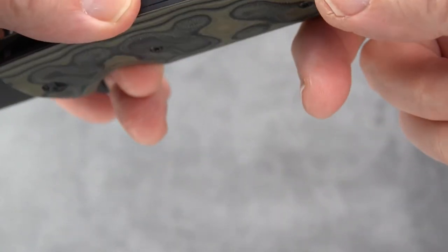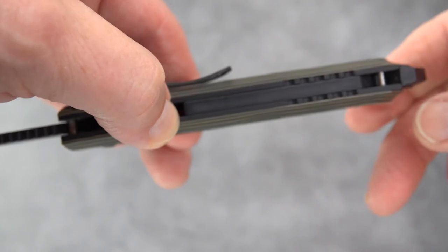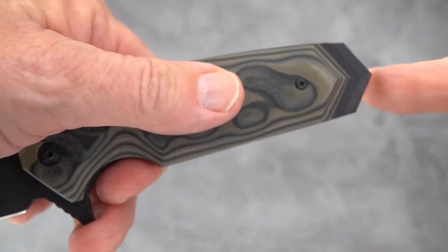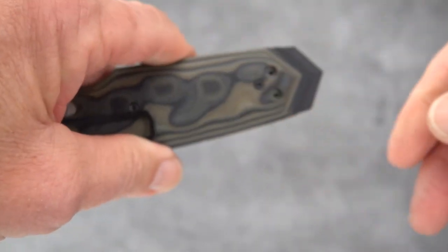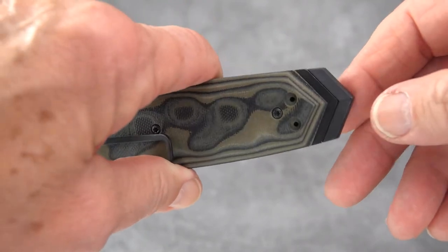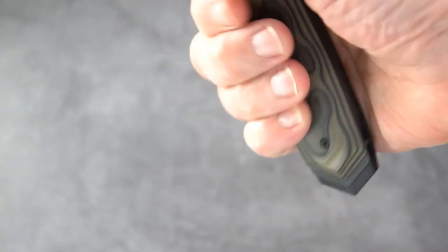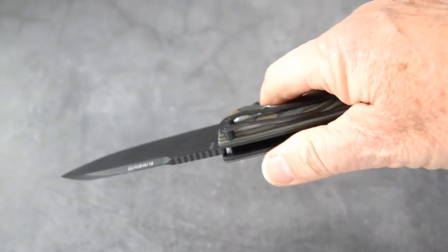There's some interesting jimping down on the liner — it doesn't really give traction, it's more of a design element. You've got your lanyard pin up top, and this interesting broad spear-point pommel which, as near as I can tell, is aluminum — cold to the touch. You can see a little wearing of the black finish, shining through here and there from carry use.